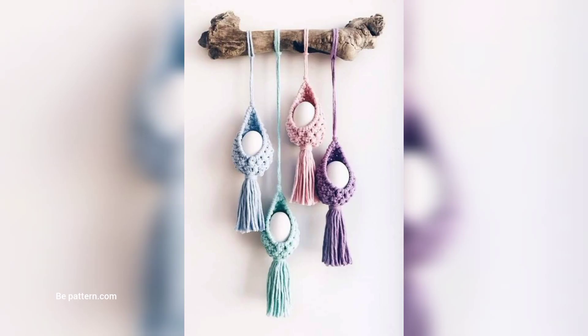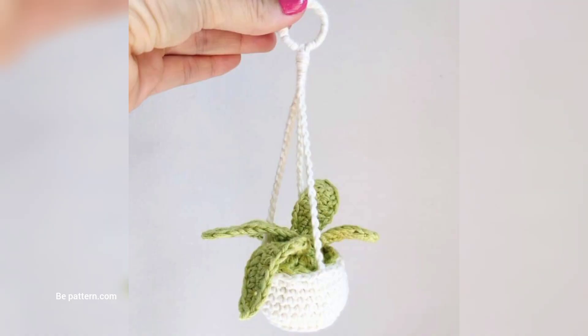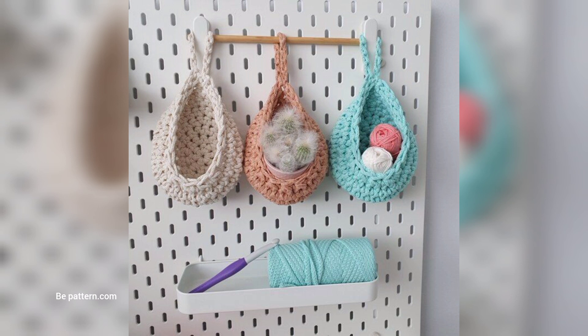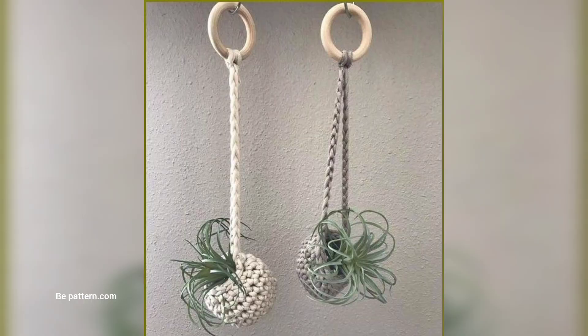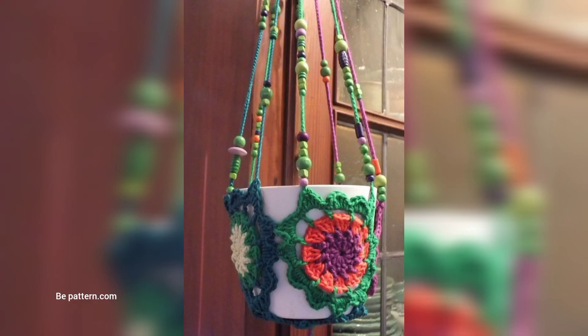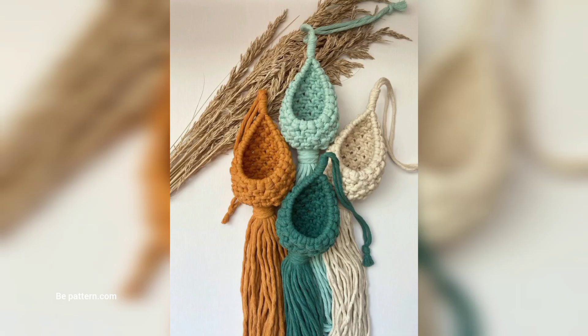These free crochet plant hanger patterns are a charming way to add some greenery to your home. If you are a fan of foliage, love a good DIY, or just want to clear up some shelf space, then crochet plant hangers might just be your next favorite project. They are fun, beautiful projects and a great alternative. Not only are they a quick and enjoyable project, but they also open up so many options for adding new plants to your home without taking up any precious shelf or floor space.